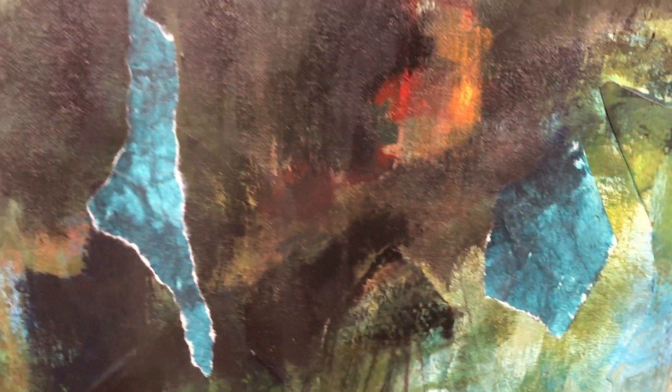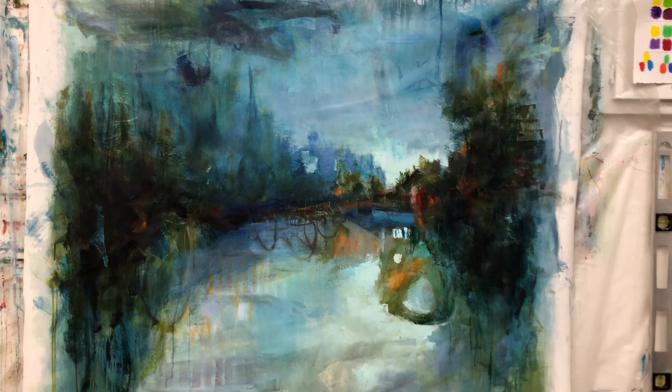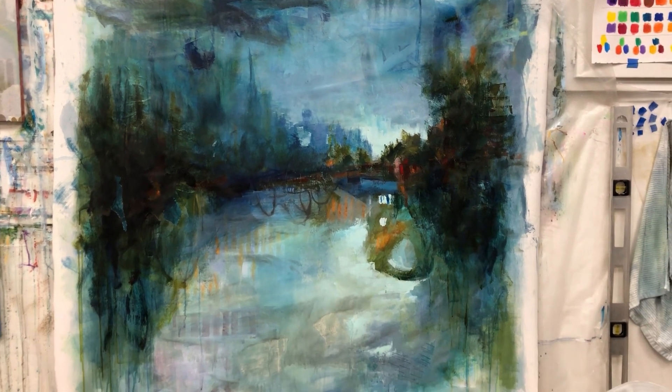Here are some close-ups of what is going on on that surface. As you can see, it's a lot of collage still showing through — when you get up close it doesn't remotely look like a landscape, which I love. But when you do pull back, you get to see the slight representation of a landscape there. This was exactly what I was going for. I'm not sure if it's done or not, but I'm happy with my experiment.